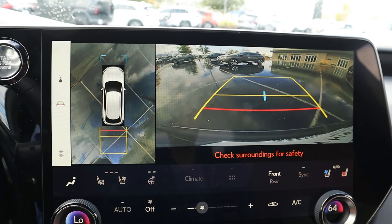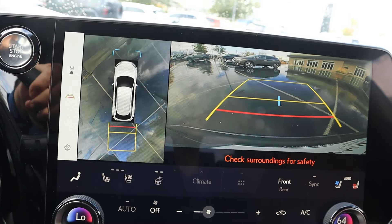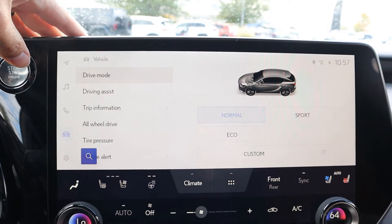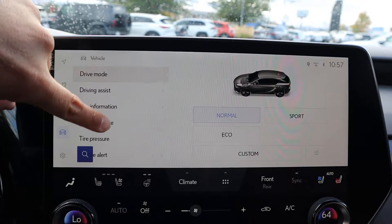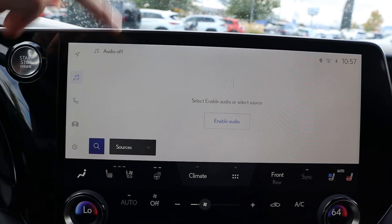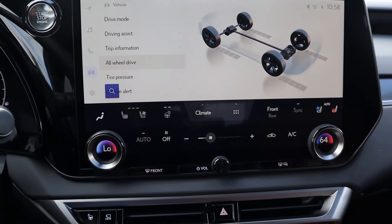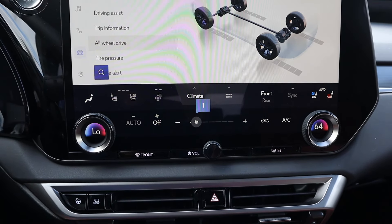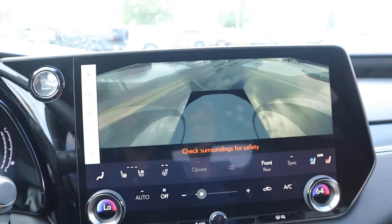In reverse, we've got a 360 camera system — resolution is pretty good. Trajectory lines turn with the steering wheel, which I like quite a bit. As for the rest of the infotainment system, it's got the shortcut bar, and the drive mode select is in the infotainment system. It's easy to use, responds well, and makes sense — I think they did a good job with that. The controls for the heated and cooled seats and the climate controls are always visible, so that whole system is also really easy to use. You've also got the parking assist button for your camera view.